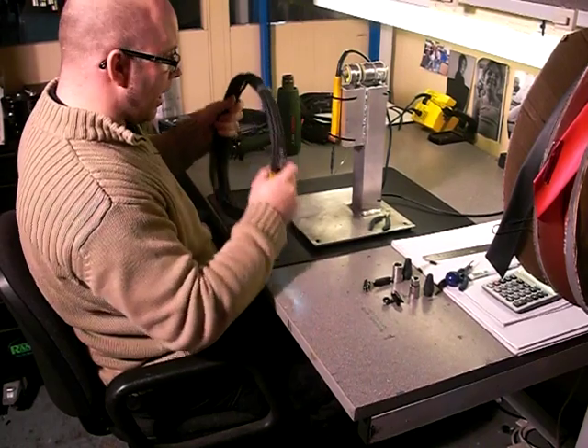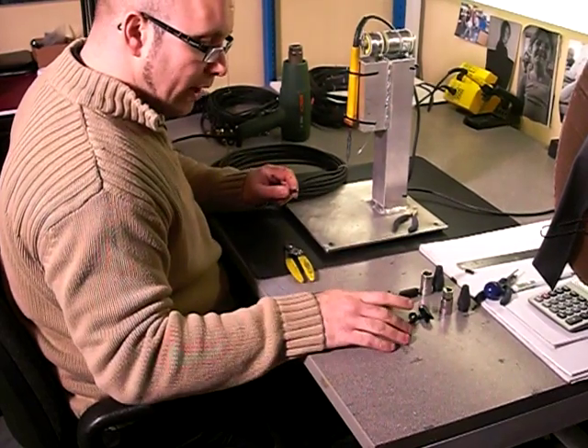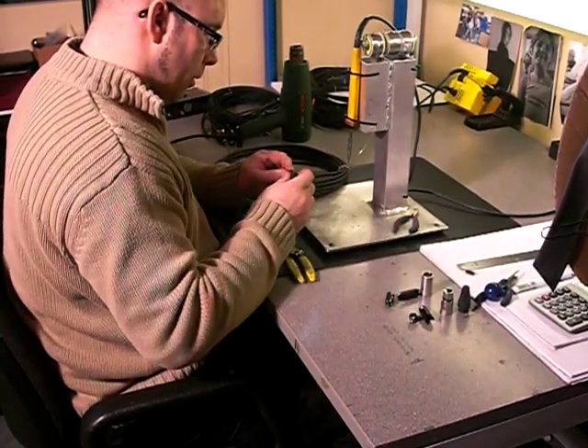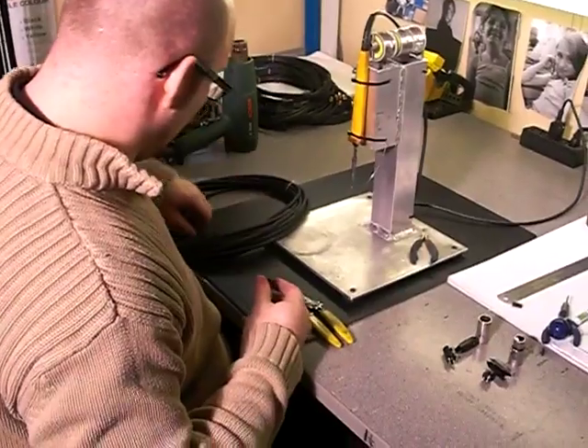First off you take your mic cable — here's one I prepared earlier. First thing, we're going to take a male and a female NEUTRIK XLR and put the boots on each end of the cable, which is one of the most important parts, because once you've soldered it you won't get them on.